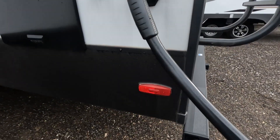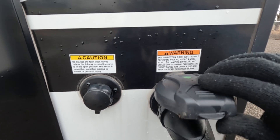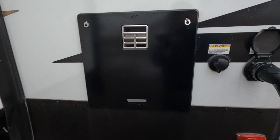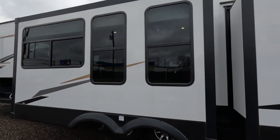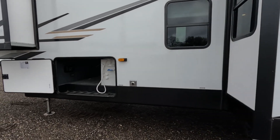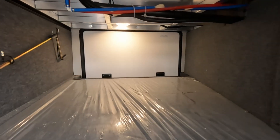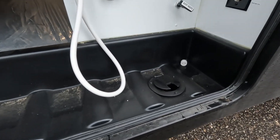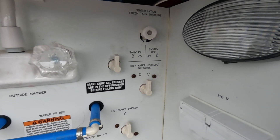This is a 50-amp RV — you can kind of tell by how large it is and the fact that it has two ACs. You have your tank flush right here and a 10-gallon hot water tank. You've got another slide right here and another one with a ton of windows, so the living area is very well lit. Then coming over here we have the other side of our pass-through — you can see basically all the way to the other side. On this side you have your hookups and all your tank fill.